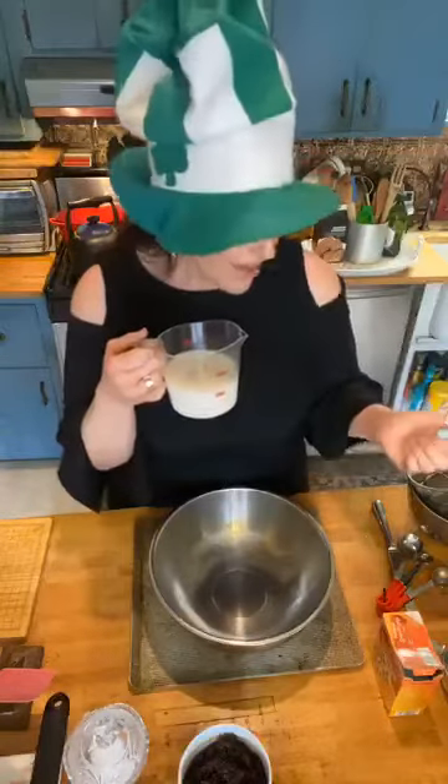Now, here's the thing — I didn't have any buttermilk. If you don't have buttermilk, many people don't. If you can't get out and get it, this is what we do: take a cup and a half of regular milk — vitamin D, low-fat, whole, whatever you have — then add a tablespoon and a half of white vinegar. You can also use lemon juice or apple cider vinegar. Any vinegar will work. Add it into the milk and let it sit for five to ten minutes and it starts to curdle. It's really fantastic.